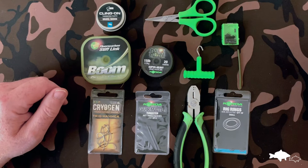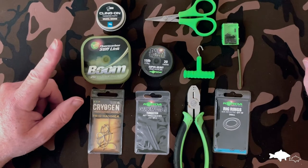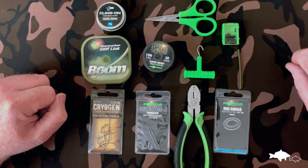I'm going to show you how I tie my version of the combi link, which is basically a stiffer length of material with a flexible braid at the front.